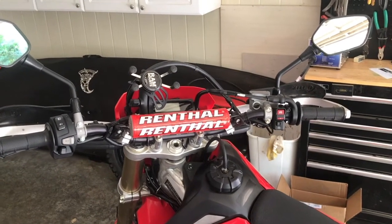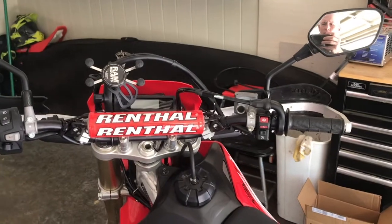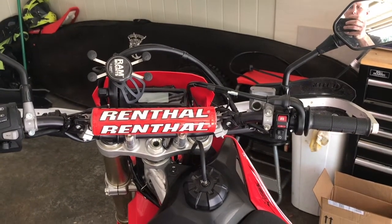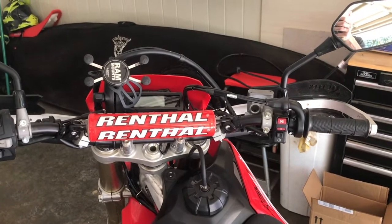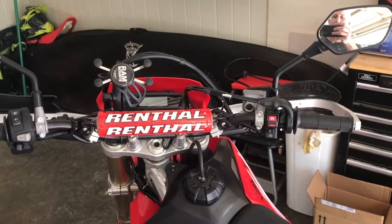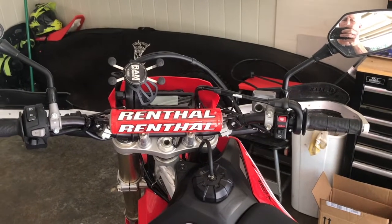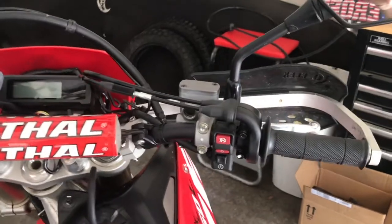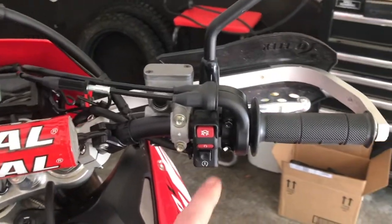Throttle Tamer is a good product and I'm not going to say anything negative about them. If you've got the money they have all kinds of different cam options and I'm sure it'll help you out with your problem. But if you're like me and you're a DIY person and you'd like to save money, then this video is going to help you out.